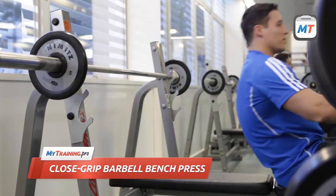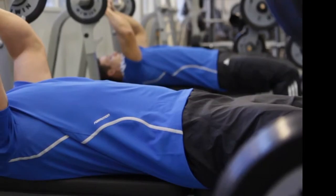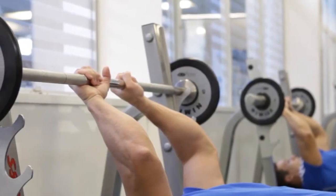Lie on a flat bench with your knees bent and your feet placed firmly on the floor or on a step platform. With your lower back slightly arched and your glutes stabilized on the bench, grab the bar using a close grip with your hands shoulder width apart.